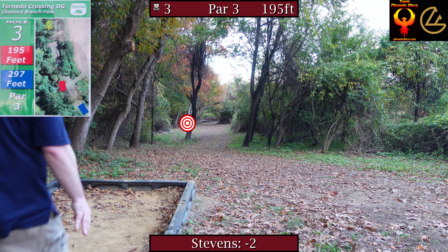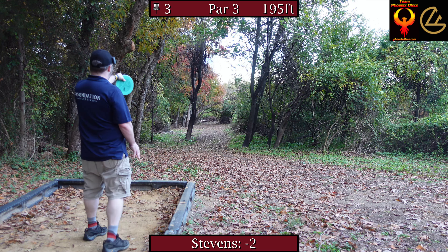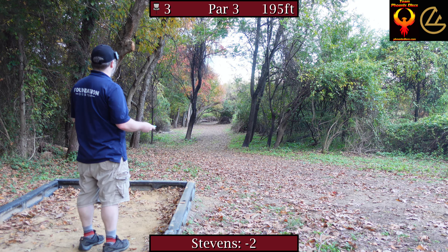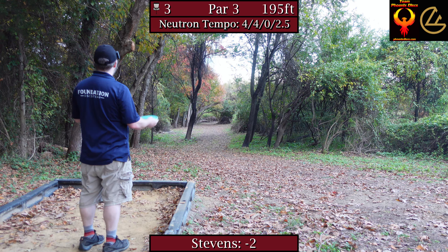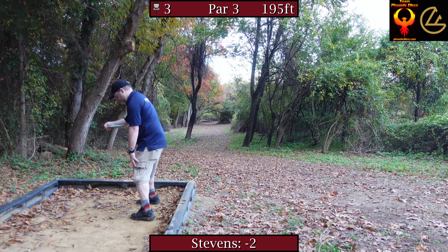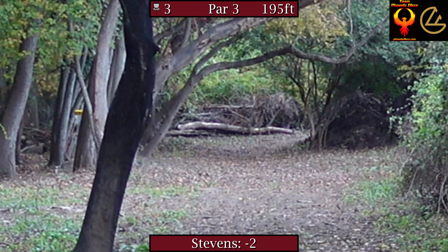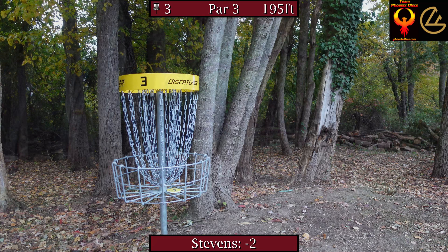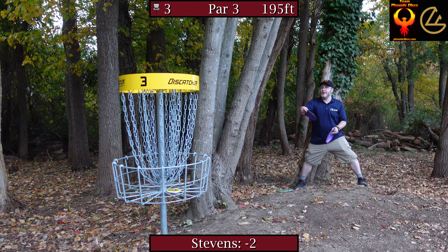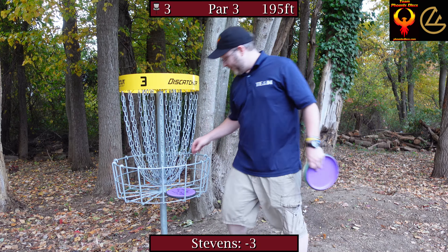I definitely like hole three from the short tee a lot more. 195 feet, just a nice shot down a tunnel finishing to the left. That branch coming out is an ace killer — great positioning on that. You can probably play a skip ace, so I'm actually going to try that with my Tempo, ease it down the hallway, maybe get a flare skip. Got the skip, but not enough. Birdie! Got my first birdie both times on hole three.